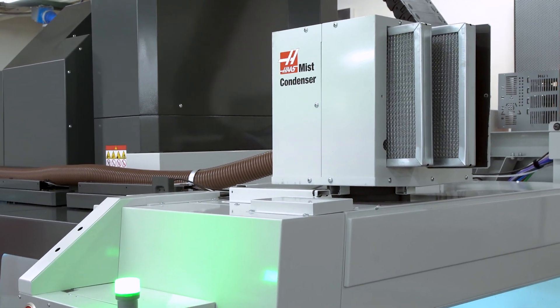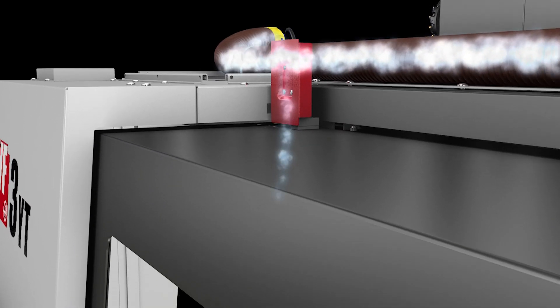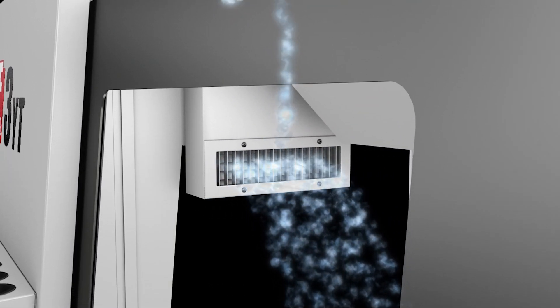From there, the mist condenses as it recirculates through the heavy-duty ducting, returning to the enclosure as liquid coolant, where it drains back to the tank to be used again.